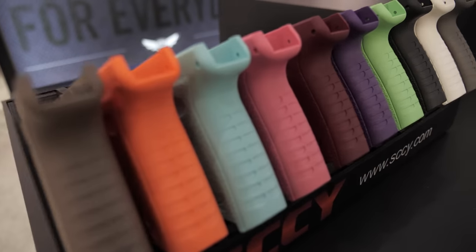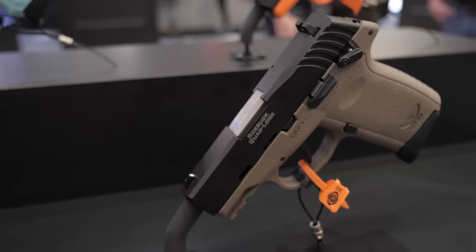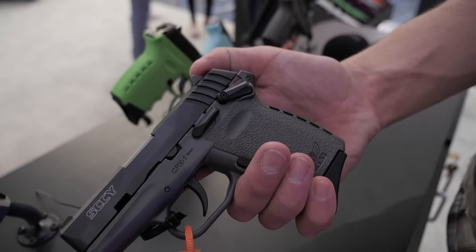We've got all our popular SKY colors. MSRP on this gun without the cutout is $269, and $30 more for the red-dot-ready version. The CPX1 and CPX2 both get the Generation 3 treatment. We also made the manual safety much smaller — you can see that clearly compared to the old CPX1 where the manual safety was much larger.